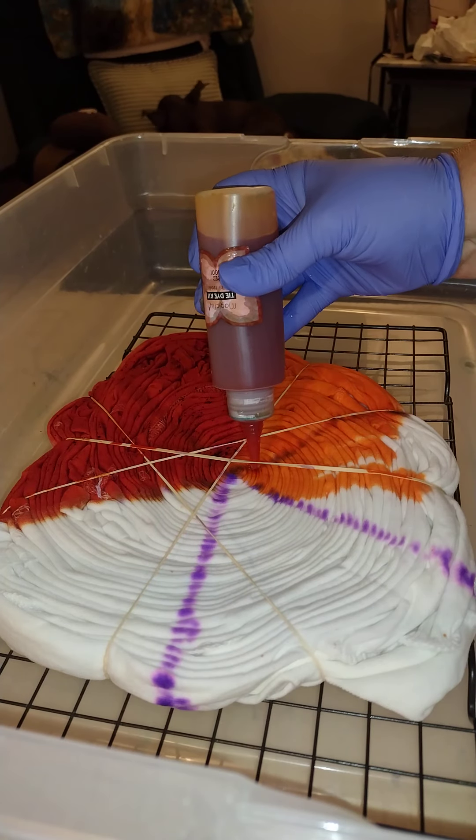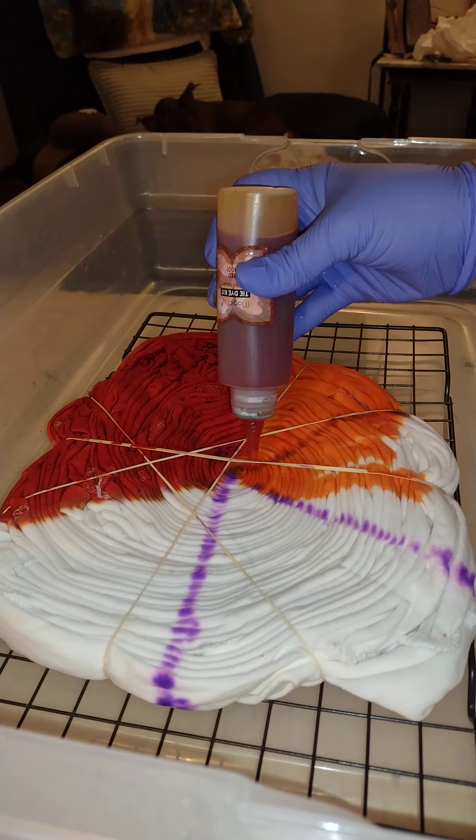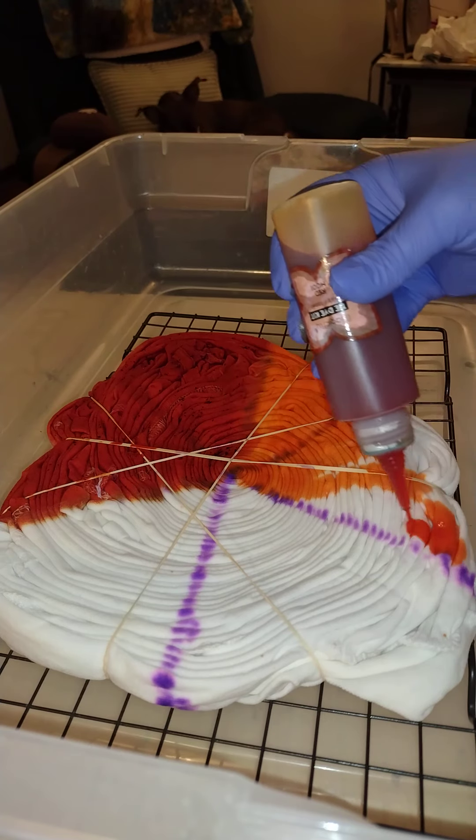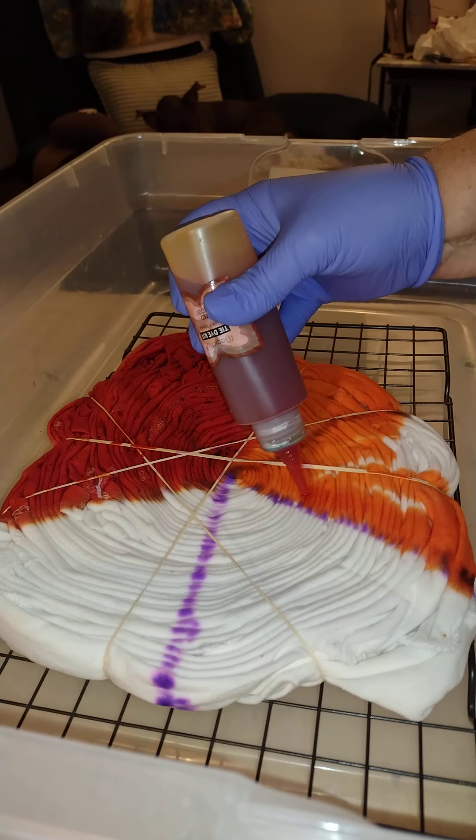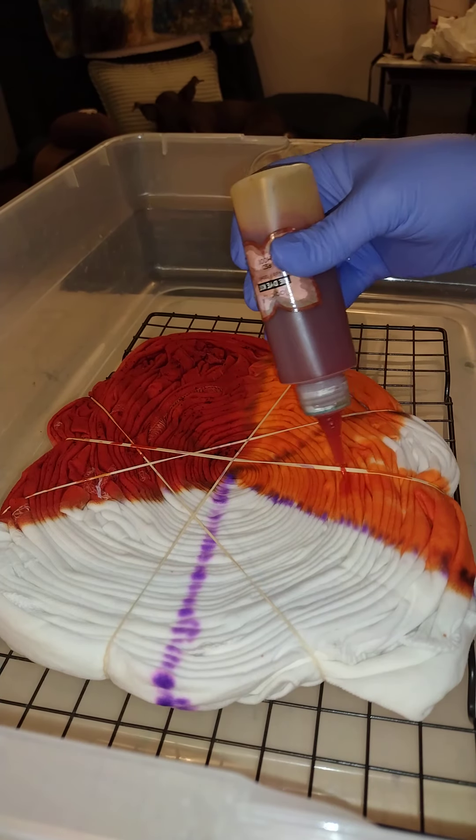Notice when I go here I'm barely putting on dye, and out here I'm squirting on dye. If you're going to do it, make sure you don't muddy your centers.